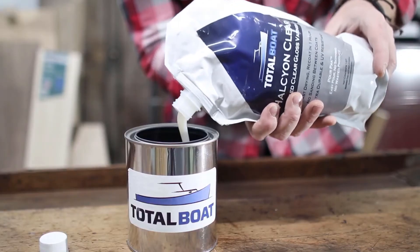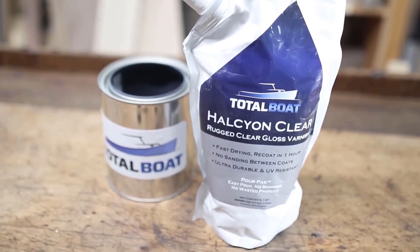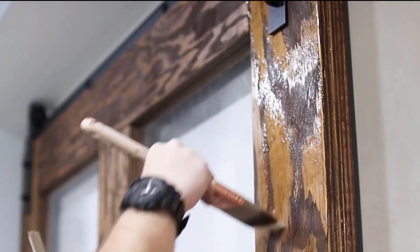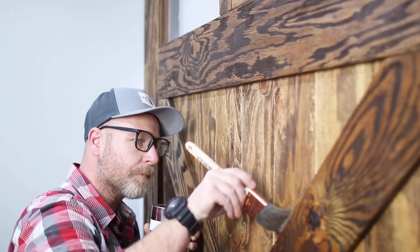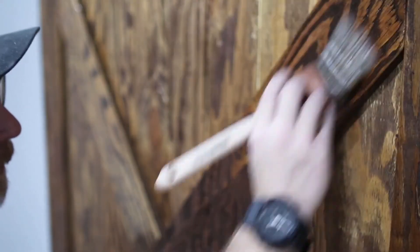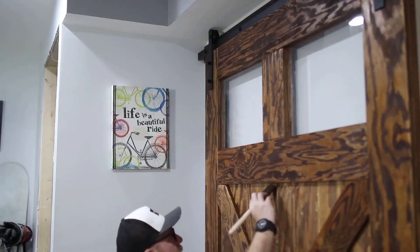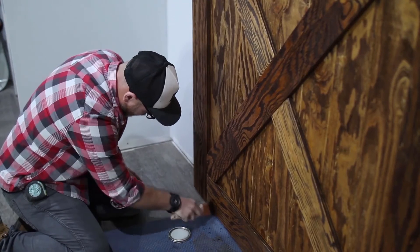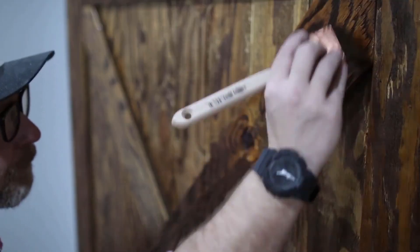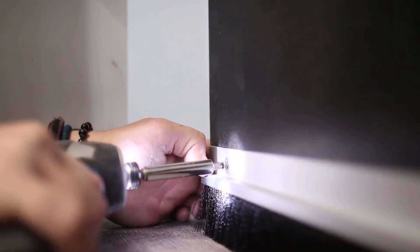I gave the door two coats of Halcyon clear varnish from Total Boat, the sponsor of this build. I've been using Total Boat epoxies for a lot of projects, but recently tried their Halcyon clear varnish on my wood lowrider bike build and the finish came out absolutely amazing. I wanted this finish to look good and be very durable since this is a shop door that will take a beating. If it's good enough for boat protection, it'll work great on this door — and I was right. The finish turned out amazing. Check out the link in the description, and thank you to Total Boat for sponsoring this build.